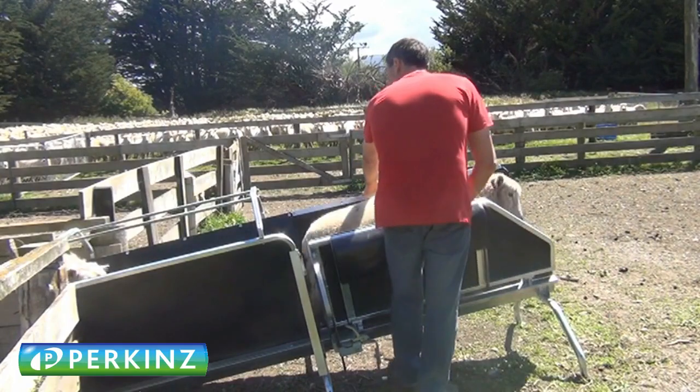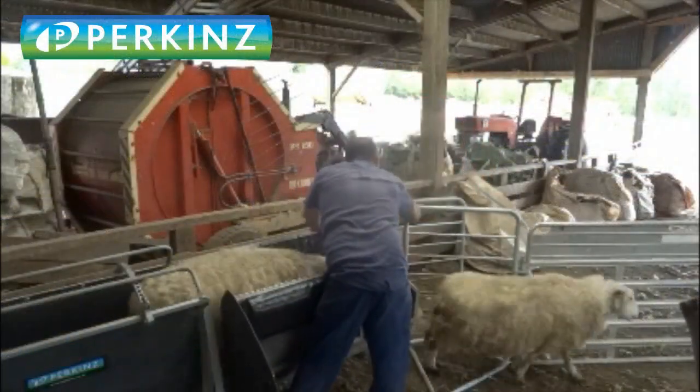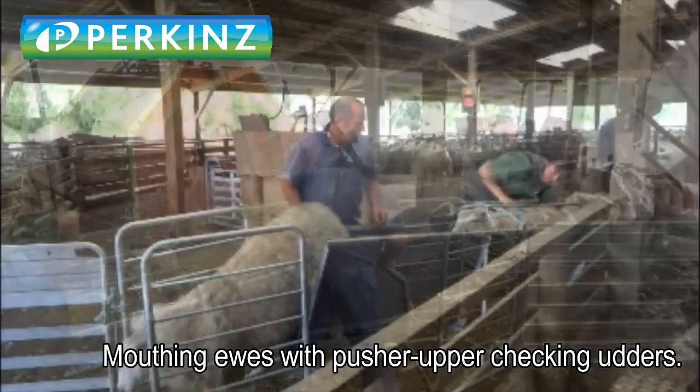You kick the foot lever that releases the crush and releases the sheep. You place the Drench Master sheep handler at the end of your sheep race and the sheep will run through with very little noise — they tend to go through really well.